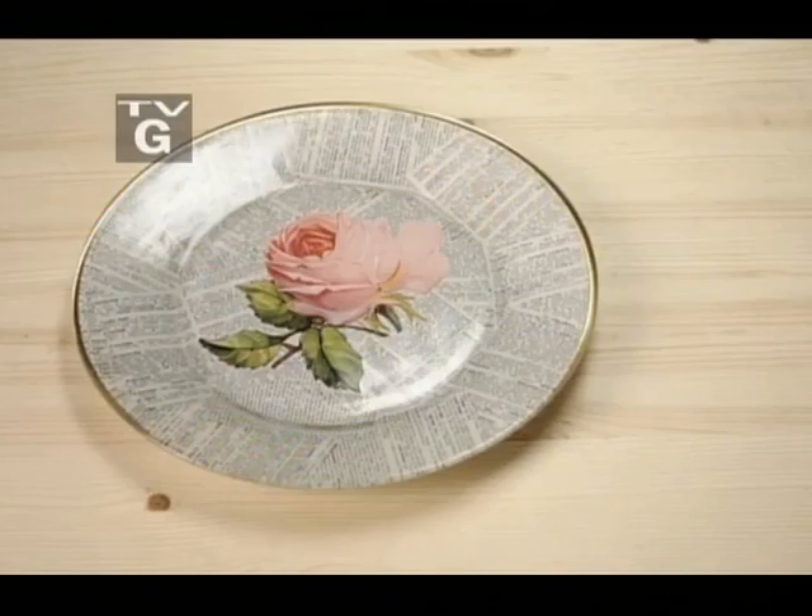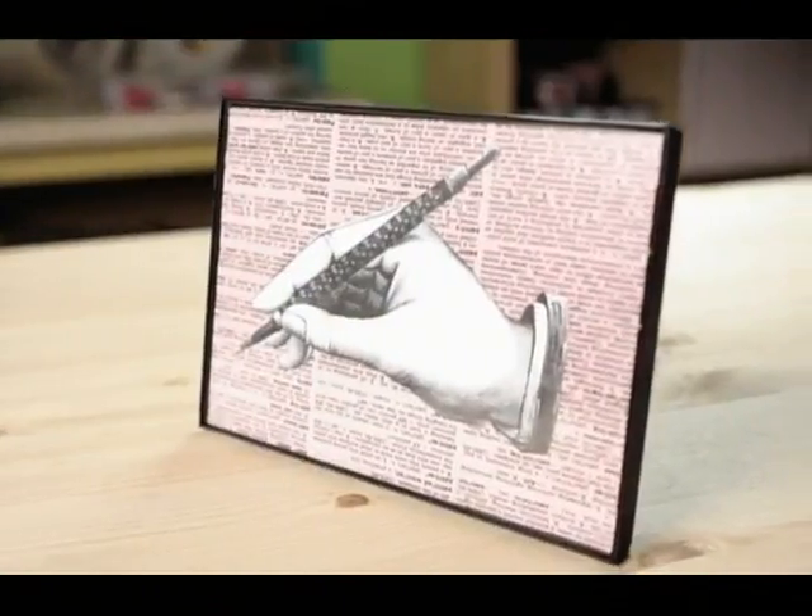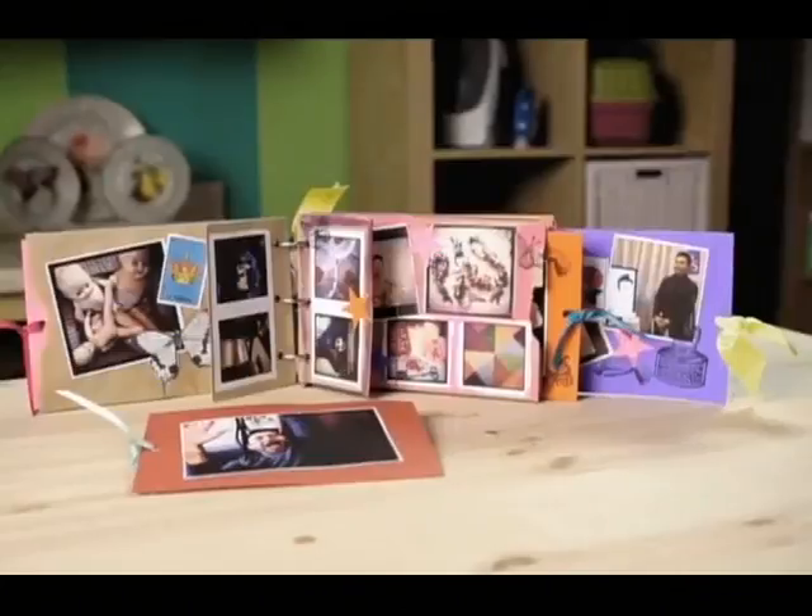Hi, I'm Mark Montano and you're watching Make Your Mark. Today we have some great projects for you. We're going to be working with a really fun material: book pages. We'll be creating book page glass dishes, I'll be showing you a fun new way to mat your images, we'll learn an alternative to scrapbooking, and we'll even turn some pages into a fashionable accessory. All in today's episode: Bookworm.